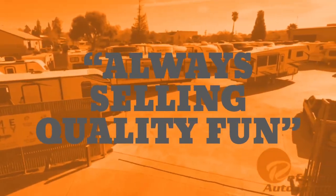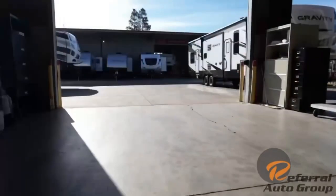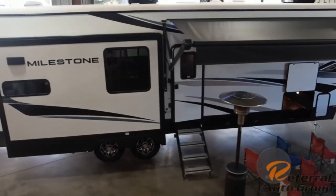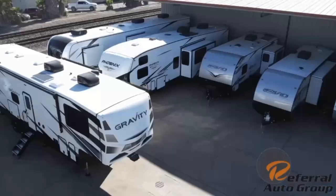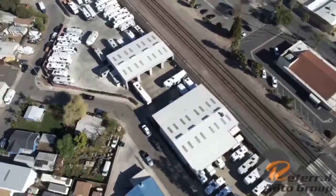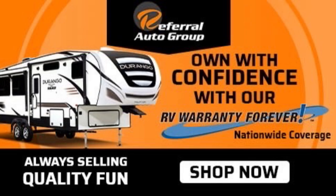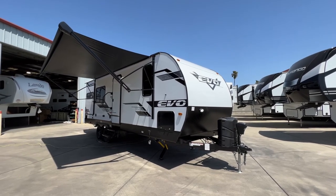Thank you for joining us. Hello everyone, Tony with Referral Auto Group. Today I'm taking you through a Forest River EVO 2360. It's a rear kitchen.